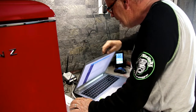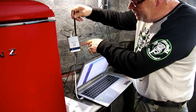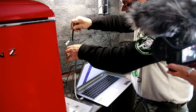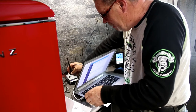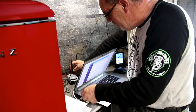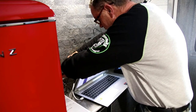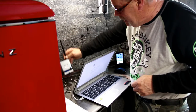Now it says internet status: connected. Let's look at this — the little Wi-Fi signal is on. I'm thinking what we can do now is unplug this from the laptop. Now that we're programmed — I unplugged the network cable and it's still on.